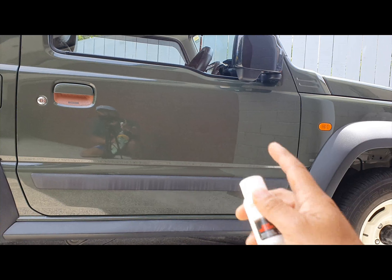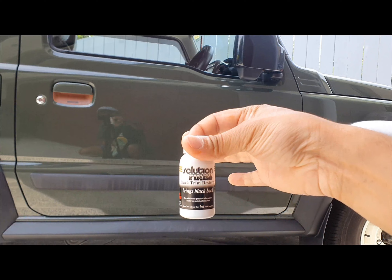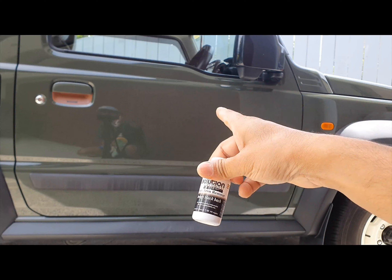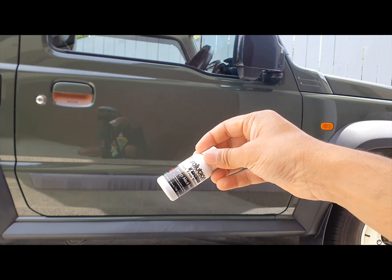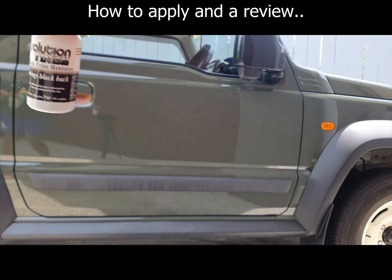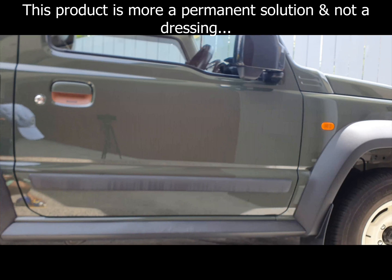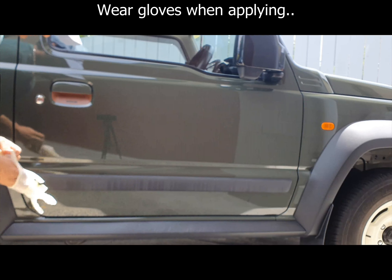Hey guys, today's video is going to be restoring the trim back to black using Solution Finish. This is a black trim restorer — they also come in gray for gray trims, but for this Jimny of course there's only black trims. This is meant to be a permanent solution and not a temporary dressing, so first things first: we need to wear gloves because it is a dye.